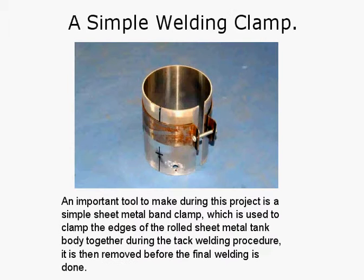When you're welding, or getting someone to TIG weld the body up, you need to make a little clamp — very simple, just a band of sheet metal with a bolt through it. It's an important tool for this project. This simple sheet metal band clamp is used to clamp the edges of the rolled sheet metal tank body together during the tack welding procedure. It is then removed before the final welding is done — it just pulls the edges in so they can be tack welded, then it's removed and the final TIG welding is done.